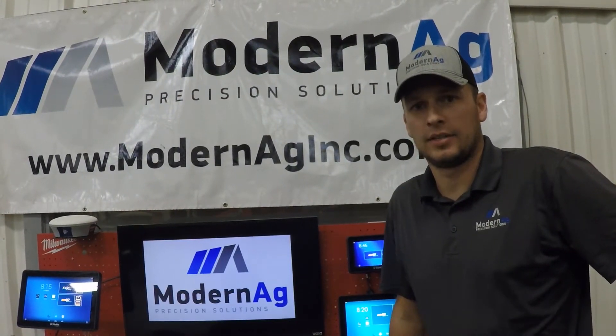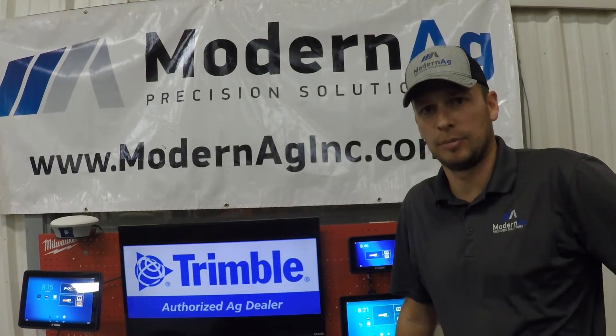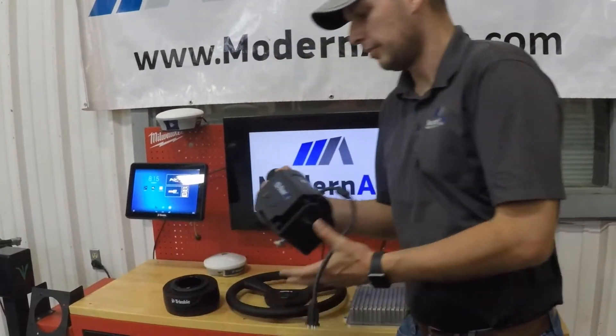I'm Gabe Gantz with Modern Ag, here today on another episode of our 2021 Product Overviews. Today we'll be talking about the steering offerings from Trimble, starting out with the Easy Steer motor.